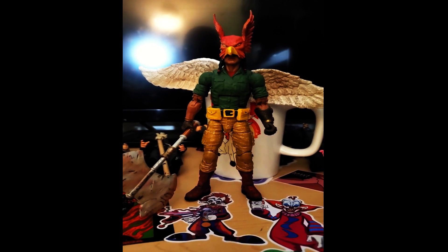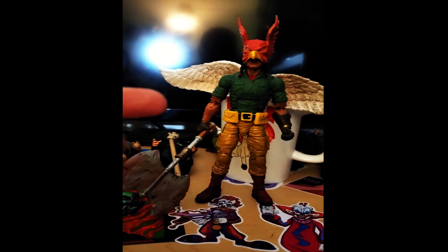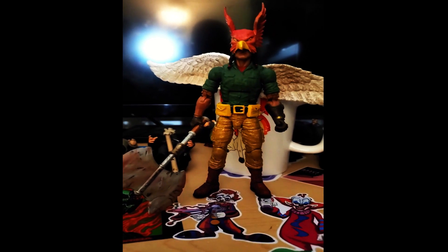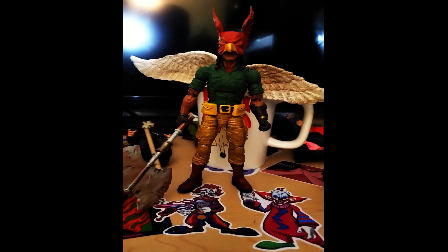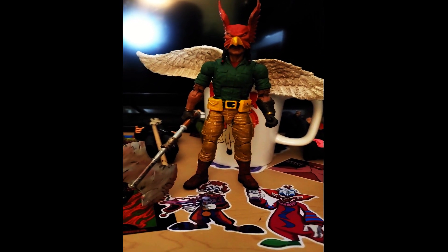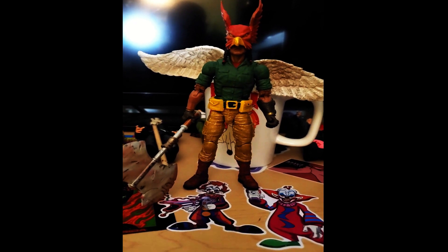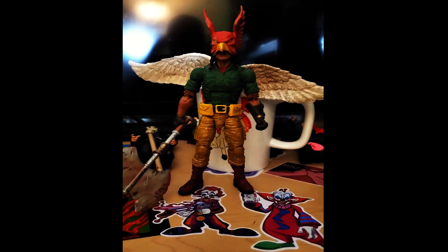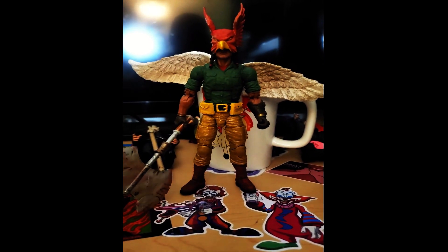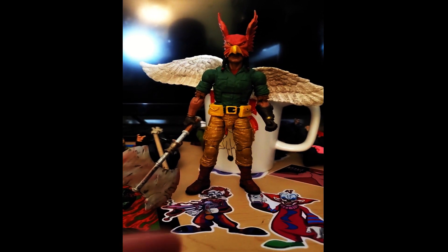After taking him out, playing with him for a bit, and taking pictures, there are a couple of things. Those wings — I really need to pin those in. I like them and I like how they pose and stuff like that, but they're just too fragile. I tried a lot of different superglues and it just won't stay glued well.